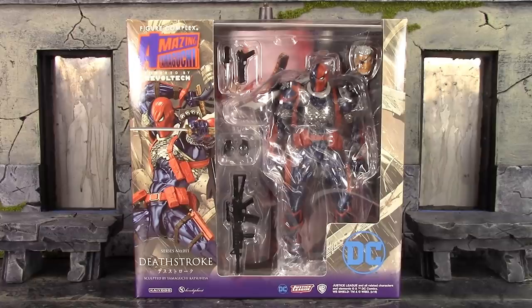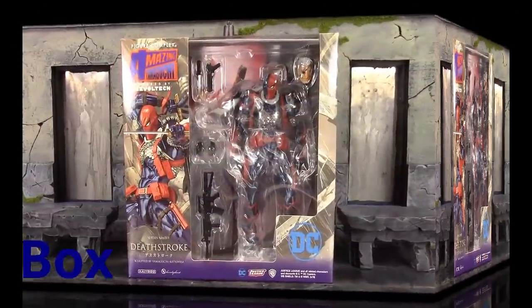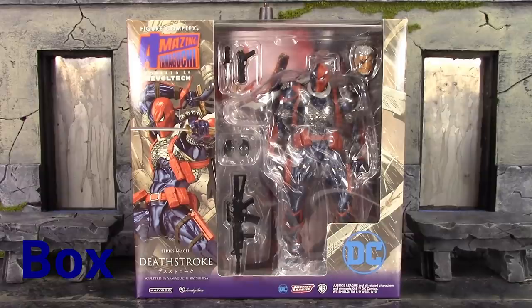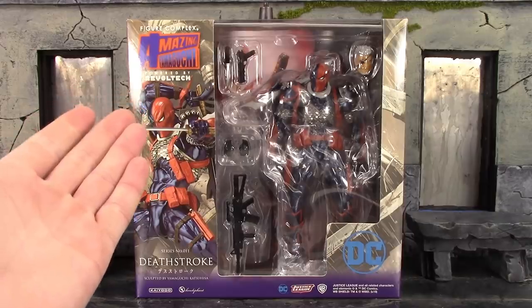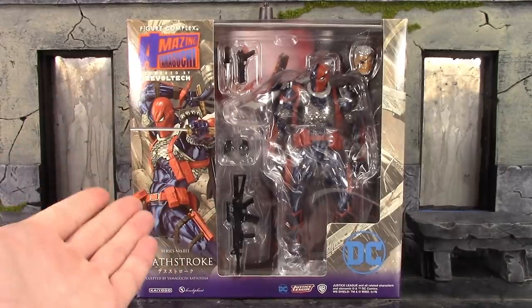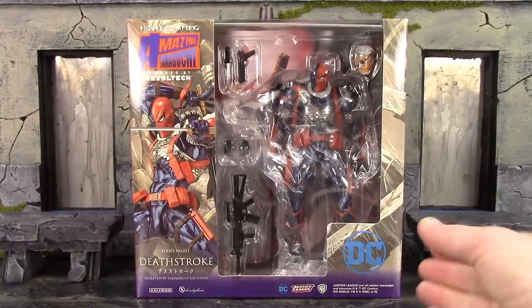Let's get into it right away and take a quick look at the box. We do get the basic style box for the Amazing Yamaguchi line. On the left side it says 'Figure Complex Amazing Yamaguchi Powered by Revoltech,' and we get a very cool image of the figure. It says Series Number 11, Deathstroke.